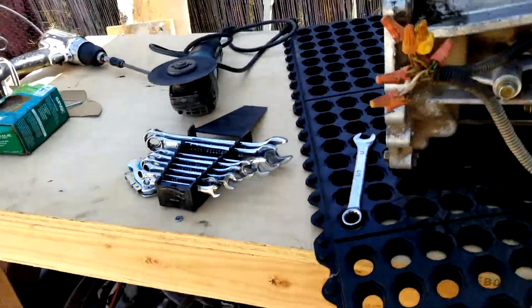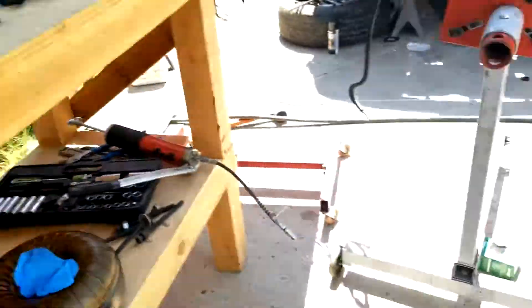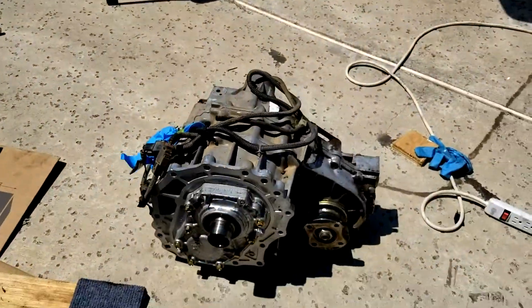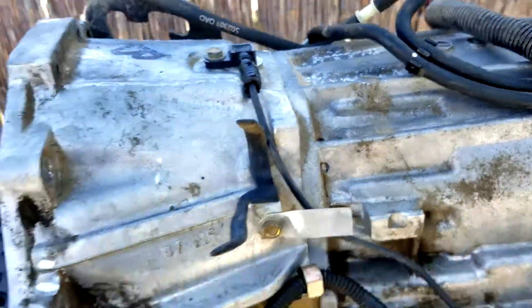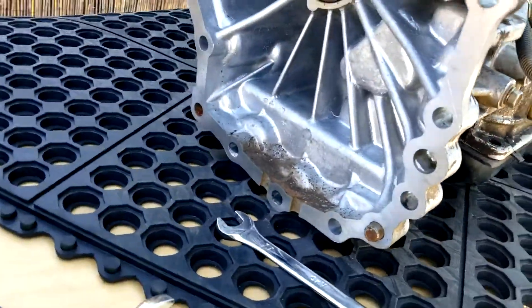Hey everybody. I just want to show you this is the transmission. I already took off the transfer case, which is right there, and so I can start working on this automatic transmission and do a rebuild kit on it. Everything looks pretty good on it.